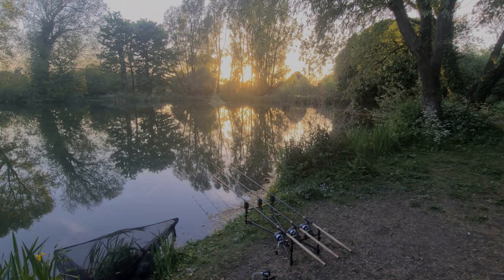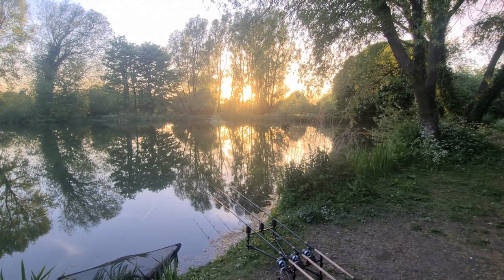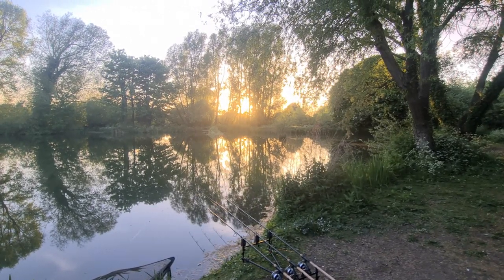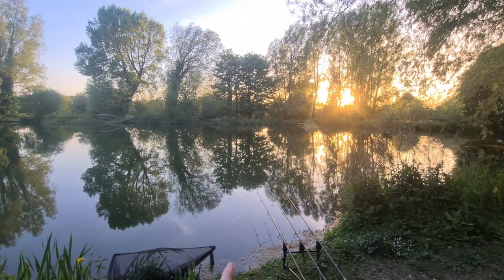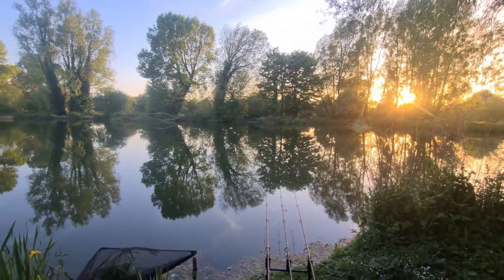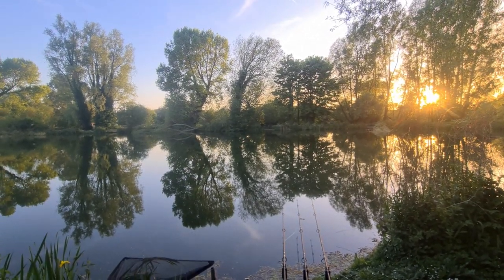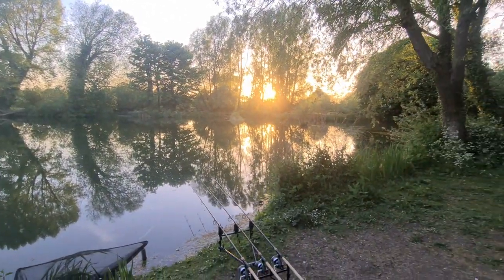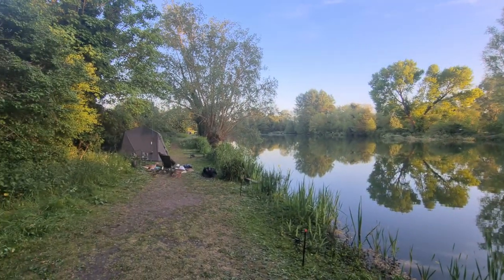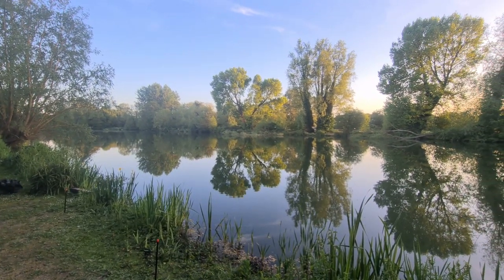Here we are in our chosen swim - we're right up the other end of the lake on the big lakeside, second from the end swim. All three rods are out. The right hand rod is seven and a half wraps just out in this direction on the bar in four foot of water. The middle rod is six and a half wraps directly out in front of me in six foot of water. The left hand rod is five and a half wraps out towards this tree on the bar in about eight foot of water, so we're fishing various depths and seeing what's happening. We've got salt on all of them.